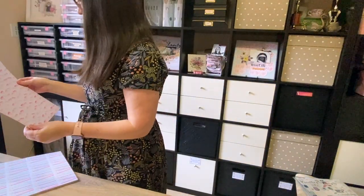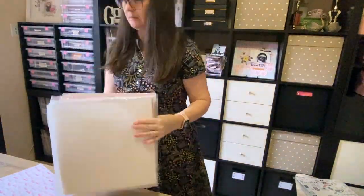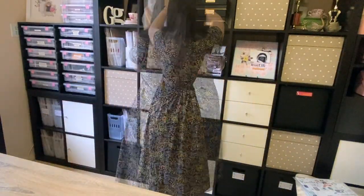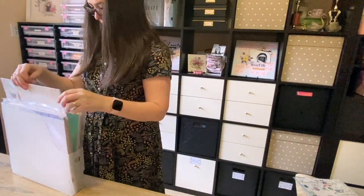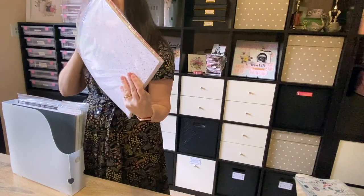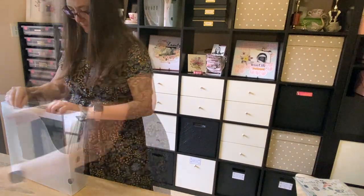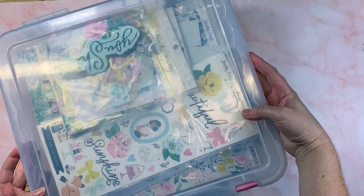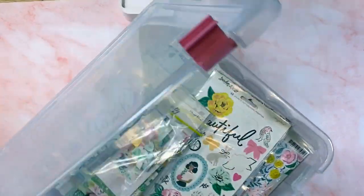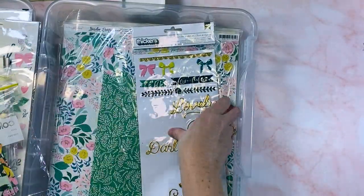I did go through and declutter quite a lot. I got rid of this entire paper pad except for one sheet of pattern paper, and I kept it because it's got bows on it and I'm all about them bows. So it has gone into this container here, which is the only container I have with just random individual pattern papers in it. From years back I have kept some of those, and to be honest, I don't use them. So I do need to set about a plan for getting that to happen.